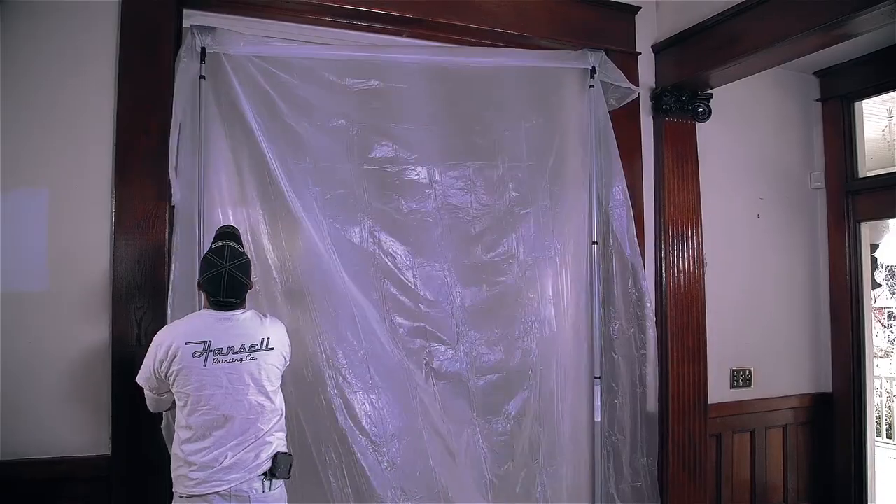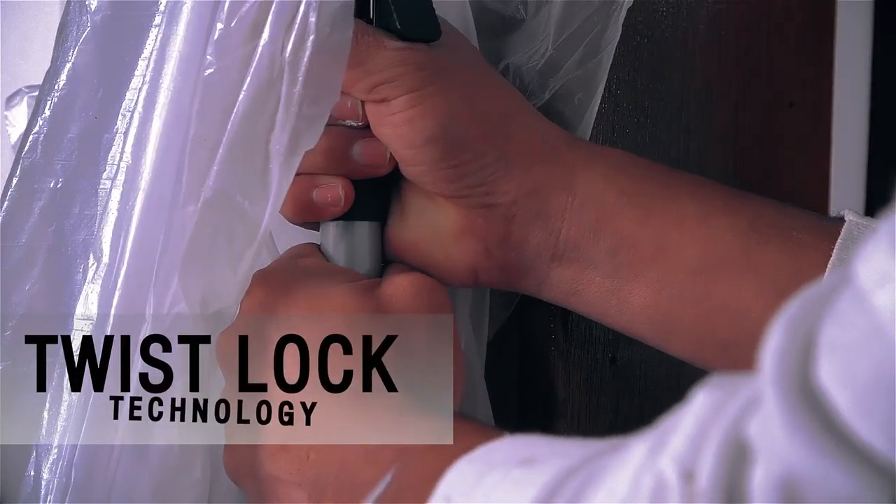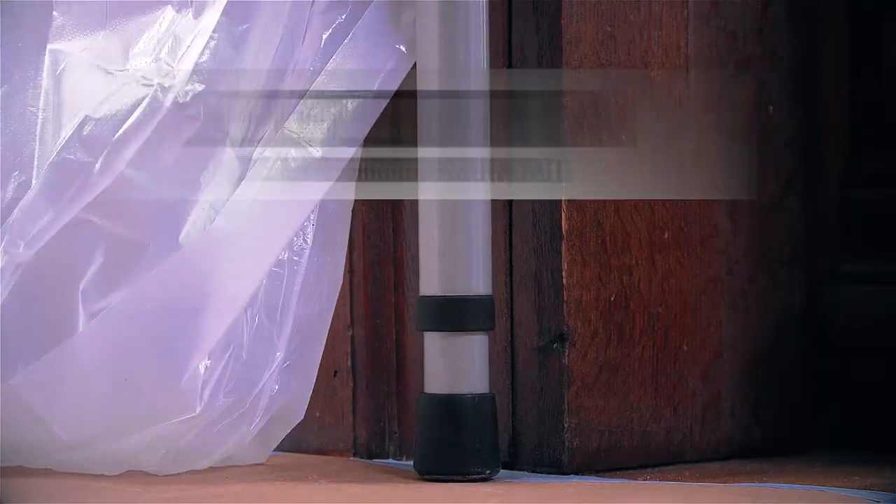The durable steel construction adjusts to a maximum height of 12 feet. Our twist lock technology and unique bottom spring ensures a snug fit.